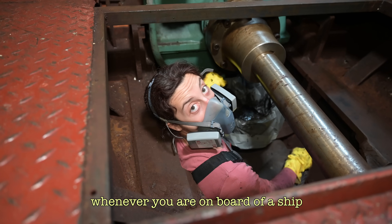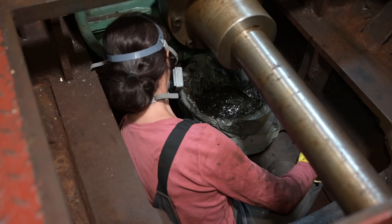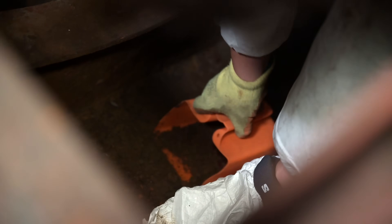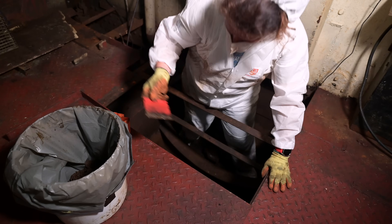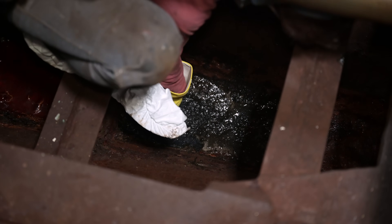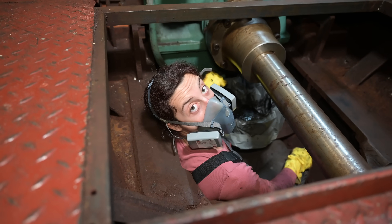I guess there is one tip whenever you're on board of a ship: never be the smallest, because you will be the one who is sent to these jobs. Since we haven't hauled out Flying Kony for about two years and the next travel lift or slipway is at least one day sailing away, we approached cleaning the bilge very carefully. We only used plastic shovels and plastic putty knives to scratch away the dirt from the hull itself and we did it very gently. Also, since you don't know what has collected in the bilge, we think it's better to wear respirators. Better safe than sorry.